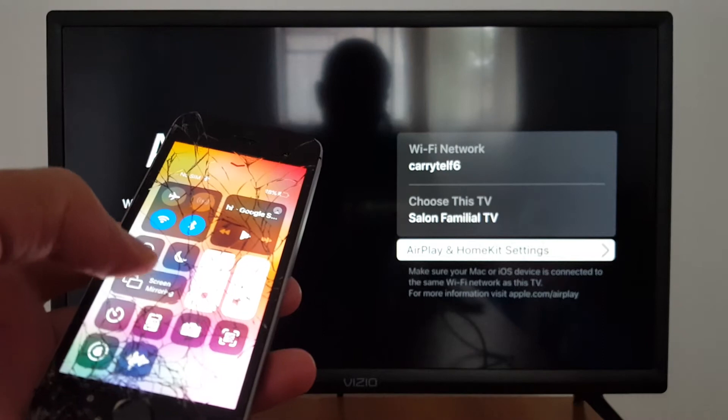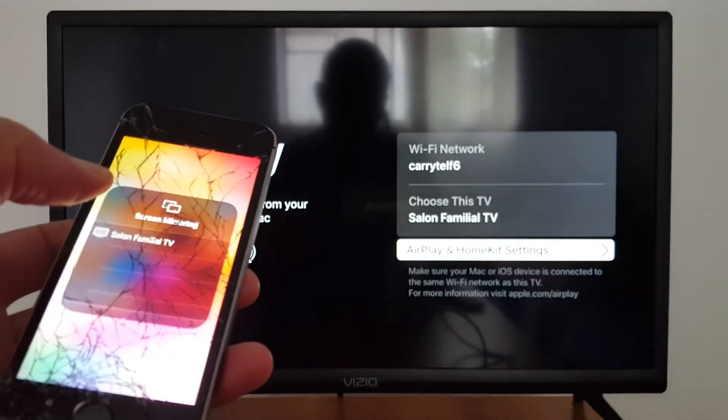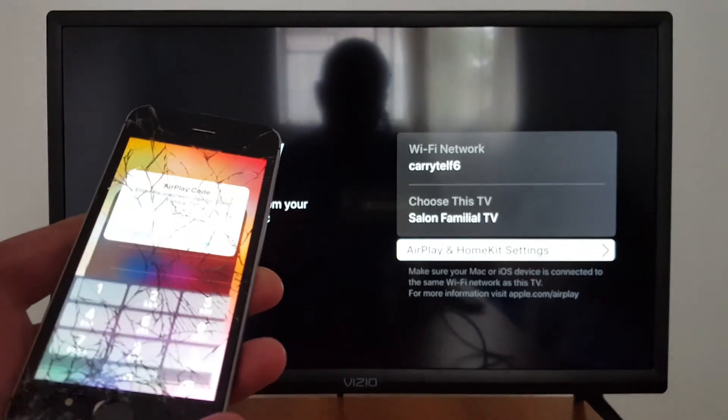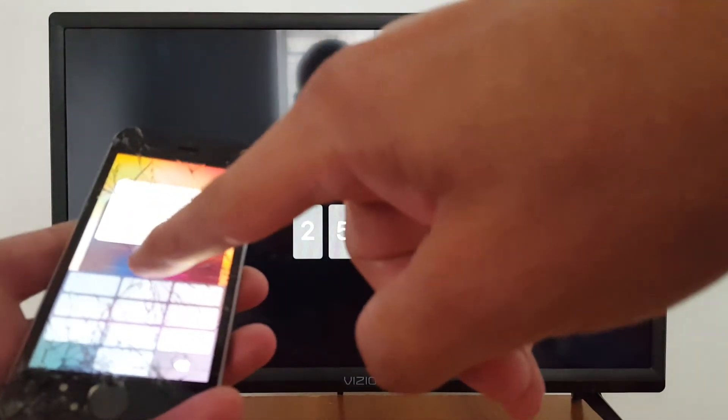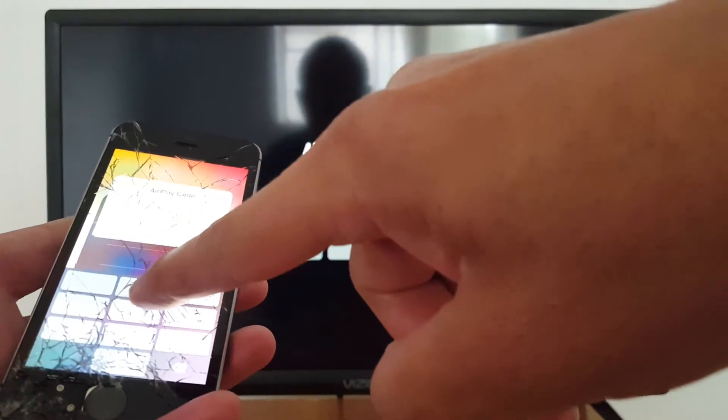Just press Screen Mirroring right there. Tap the name of your TV and you're good to go. You will see a code is going to be generated in your TV — just enter that code in your iPhone and that's it.